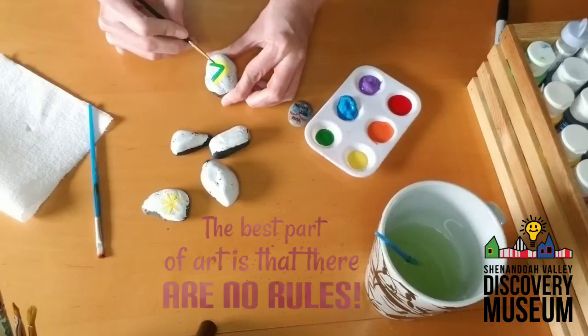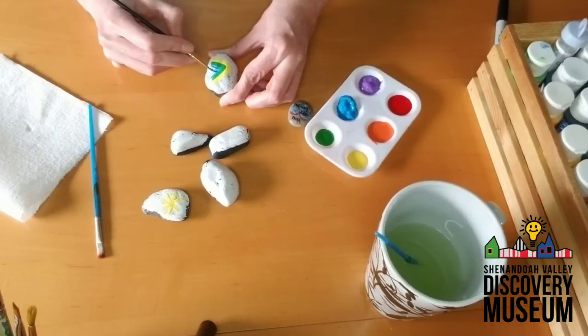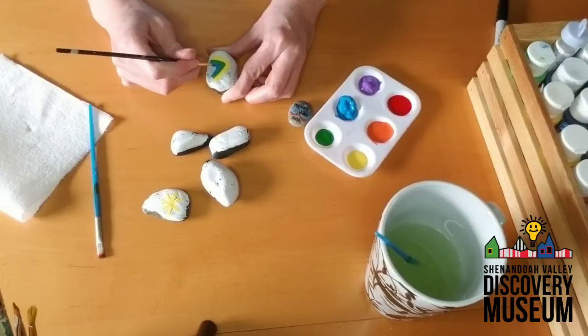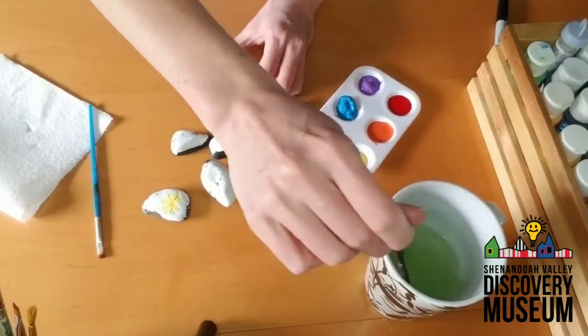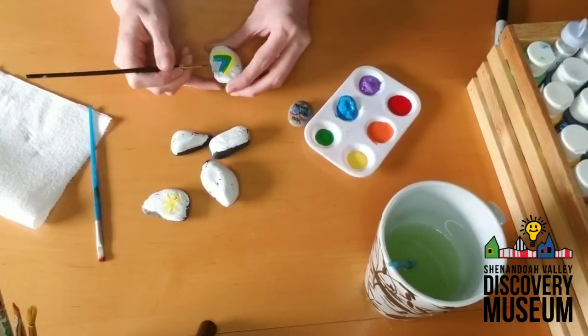Let them be creative; let them come up with their own ways to do things. My rainbow is becoming a little triangle-ish, and that's okay. Remember, what's the goal? To spread some cheer, to bring some smiles to your neighbors' faces. That's it. You don't need to be Picasso or any other famous artist.